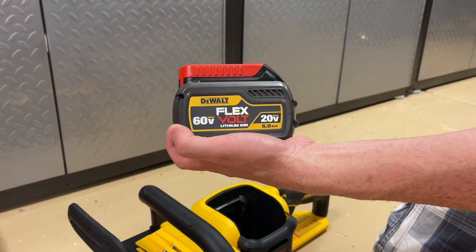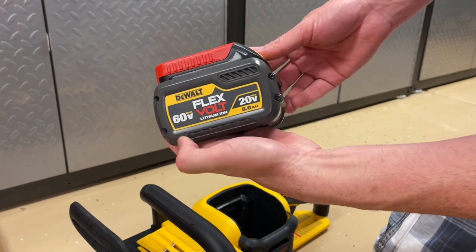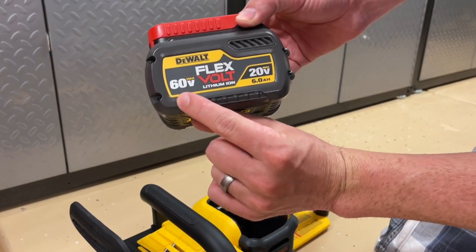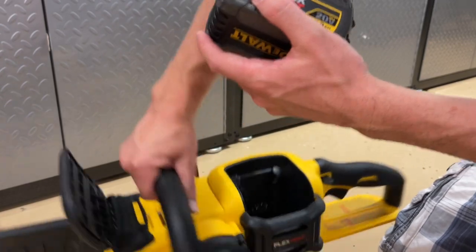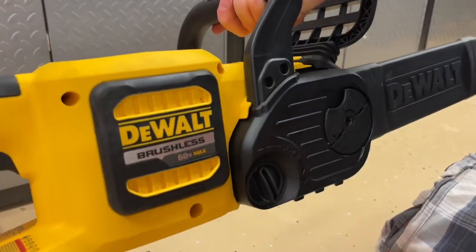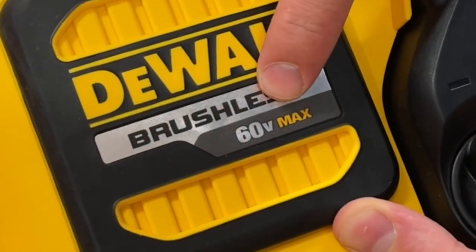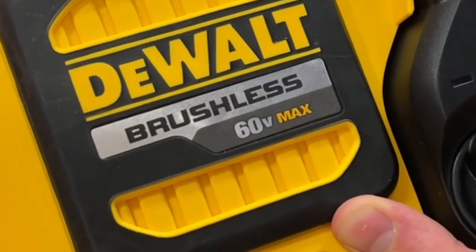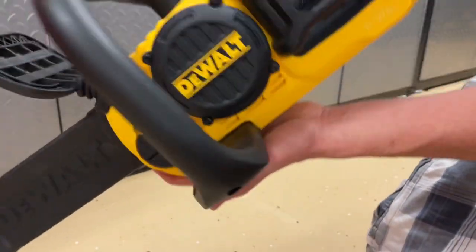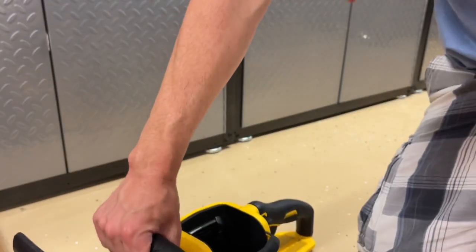As you can see here, this battery is 20-volt capable on the right-hand side, but it is a 60-volt battery as well. So this can be used in some of the regular 20-volt tools, but the tool itself, as it says on the side, is a 60-volt tool. Therefore, the only battery that will fit in here is the Flexvolt battery.